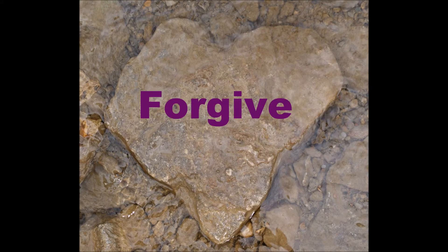Welcome everyone. Today we're going to do a meditation focusing on forgiveness.